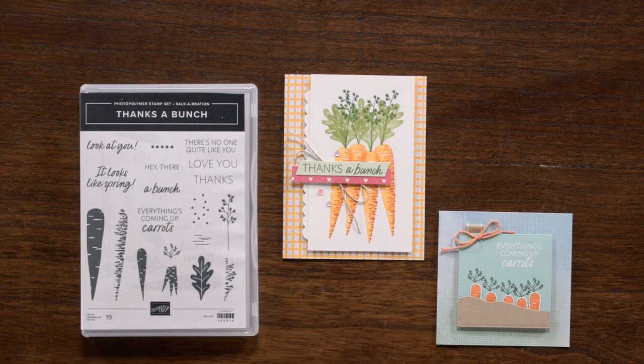This stamp set also includes several sentiments such as "it looks like spring," "everything's coming up carrots," and "there's no one quite like you." This set allows you to plan and prepare for Easter celebrations early with the inclusion of spring greetings, or get ready to spread those spring feelings. It can also be used for thanking friends or sending loved ones a cute note.